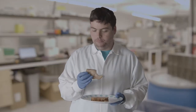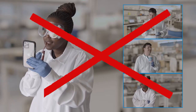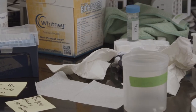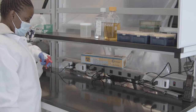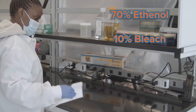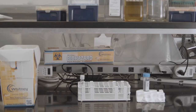We'll talk about some of the other things that you may need throughout the video. Do not eat, drink, chew gum, or even apply makeup in the laboratory! Before you get started with your experiment, make sure that your workspace is free of clutter. Wipe down your workspace with a disinfectant like 70% ethanol or a 10% bleach solution, and make sure that you have all of the materials that you need to get started.